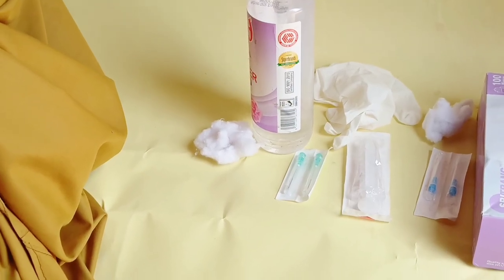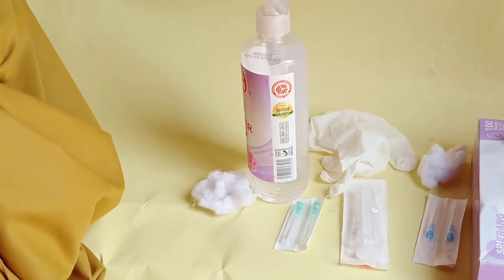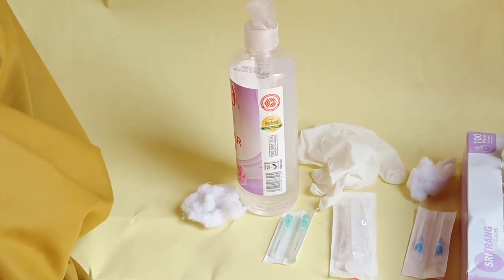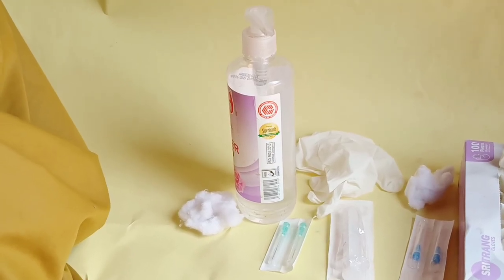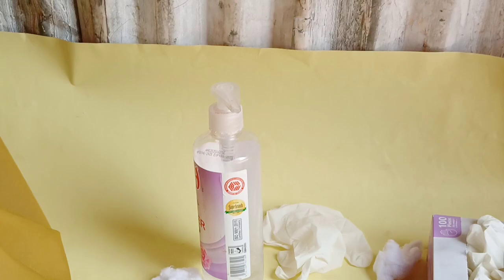Hi there, welcome back. In today's video, this tutorial will show you how you can simply perform venipuncture or phlebotomy. Today I want to show you how you can simply perform venipuncture for an obese patient or a patient with difficult veins to find. Before you start, make sure you gather all the necessary equipment to perform the procedure.